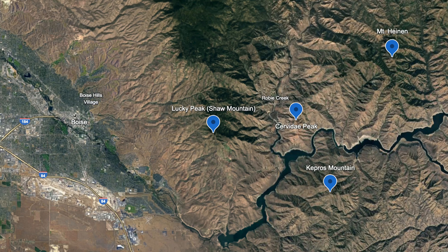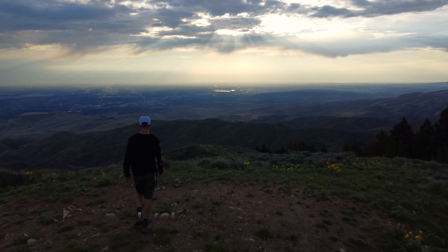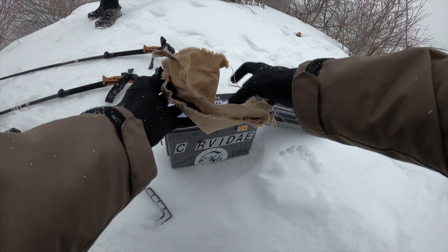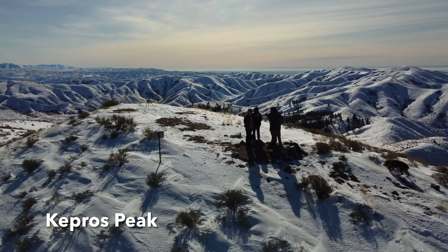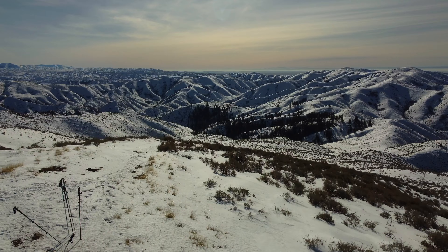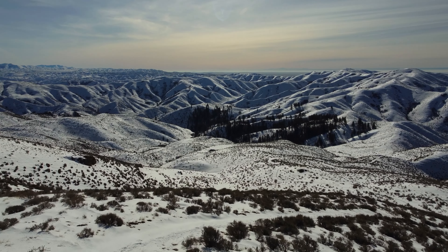Hey guys, it's Matt. I have now finished all of the Boise Grand Slam Peaks, so here is my hiking guide slash summary of the four Grand Slam Peaks. I did all of these peaks in the winter, fall, or spring to avoid the summer heat, so here's my breakdown of all of them. If you watch my videos and you like them, please subscribe — it helps out a lot. Let's get into it.